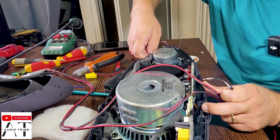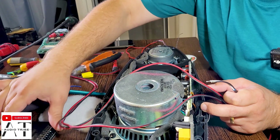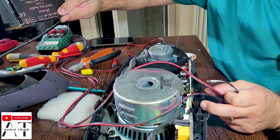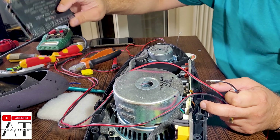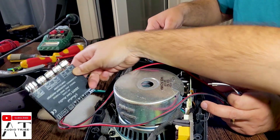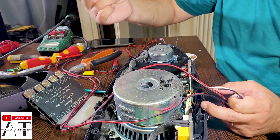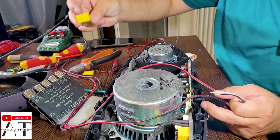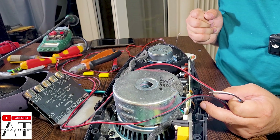Now we will connect all the cables to the speakers. We will remove the original cables from all the speakers and solder new cables in order to connect them to the amplifier. The big speaker will go to the subwoofer channel, and the left and right channels will be connected to the mid-range speakers and the tweeters.